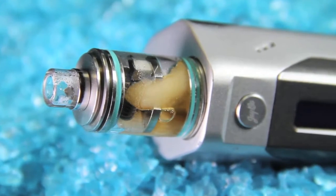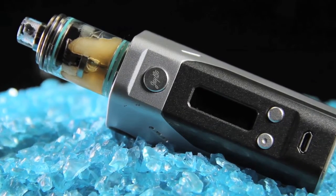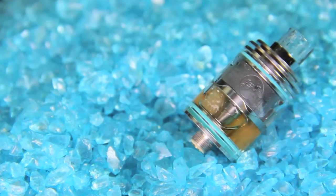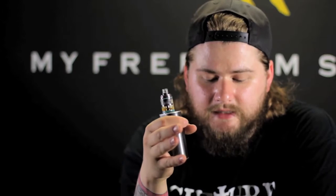This is a drip tank hybrid, as they're calling it. First off, it is 46 by 25 millimeters in height and 22 millimeters in diameter, so it fits nicely. It looks good on the Relo. It's Wismec's first drip tank hybrid, featuring the new and exciting stainless steel notch coil, which is what I want to talk about first.